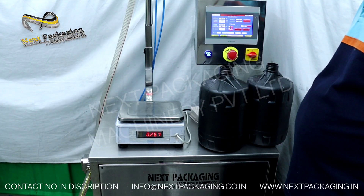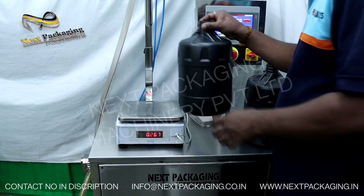Now we have set the volume to 5000 ml and we will fill 5000 ml containers.